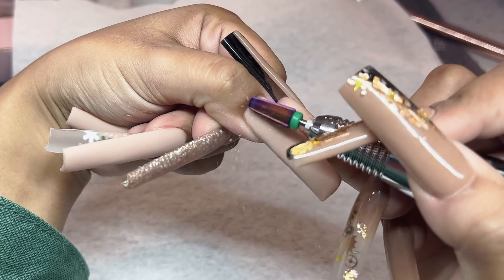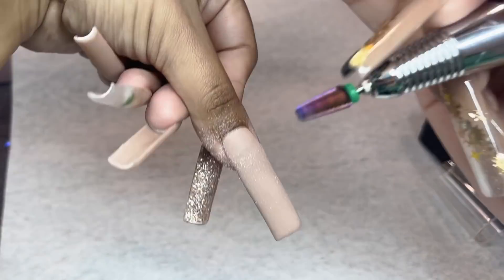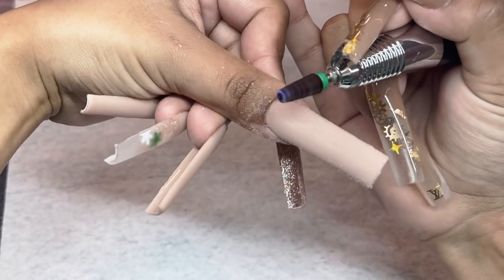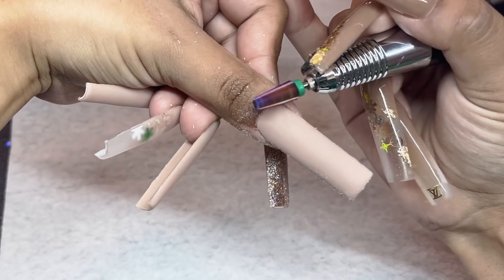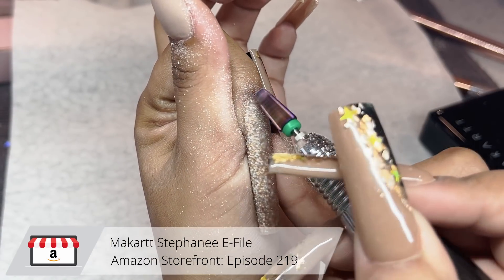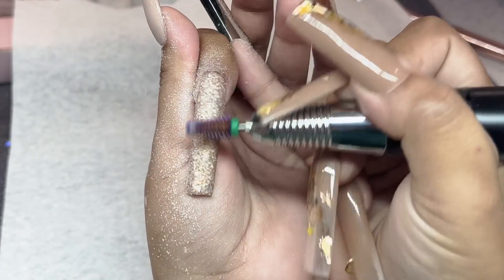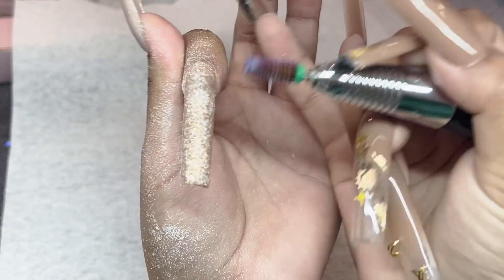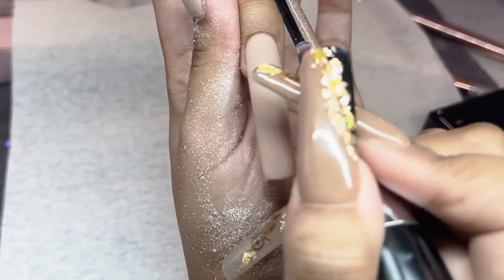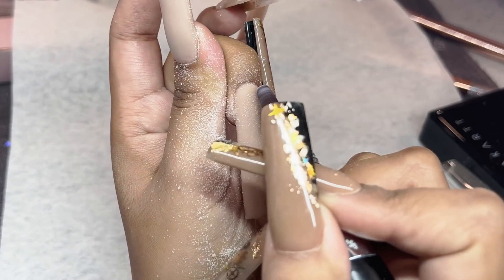For our finished filing, I'm using the five-in-one bit from Amazon — it works really really good. It's great quality and very affordable. I'm using it at a speed of about 10,000 RPMs on my McCart e-file, going very carefully around the cuticle area and then all over the surface of the nail with small motions and some longer ones in between. I make sure to stabilize my hand with my pinky so it doesn't wiggle, giving me better control. I go around the cuticle area making sure the acrylic is nice and flush to my natural nail.